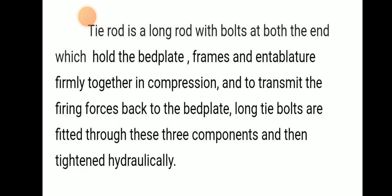A tie rod or tie bolt is a long rod with bolts at both ends which hold the bed plate, frames, and cylinder plates firmly together in compression, so that firing forces are transmitted back to the bed plate. Long tie bolts are fitted through these three components and then tightened hydraulically.